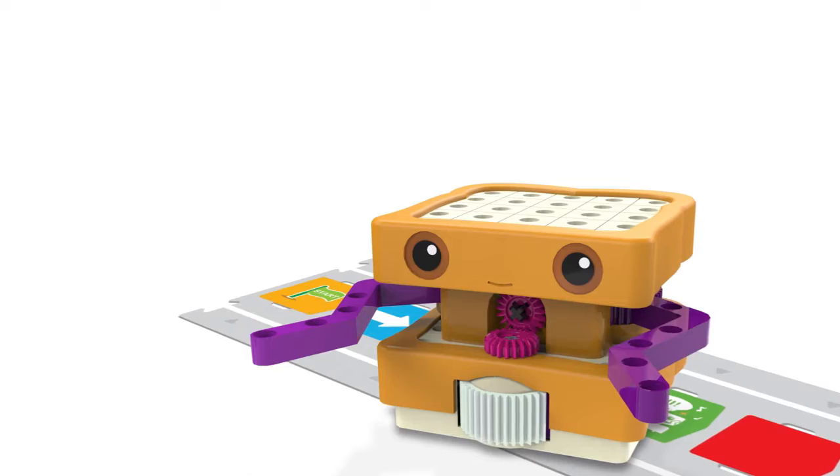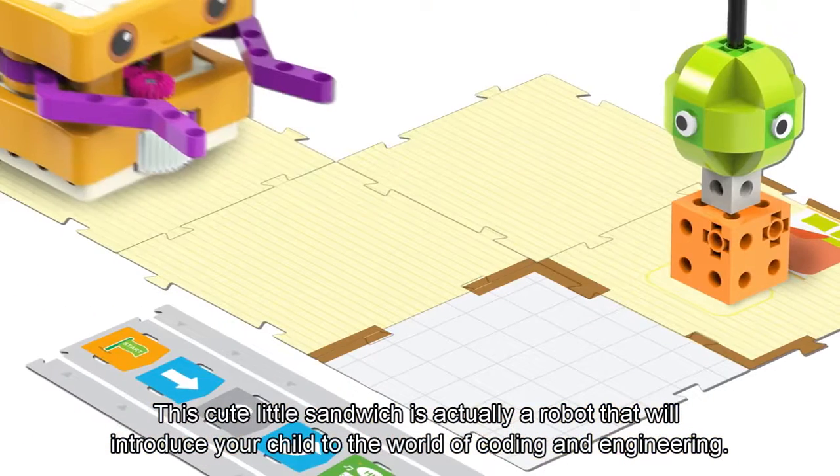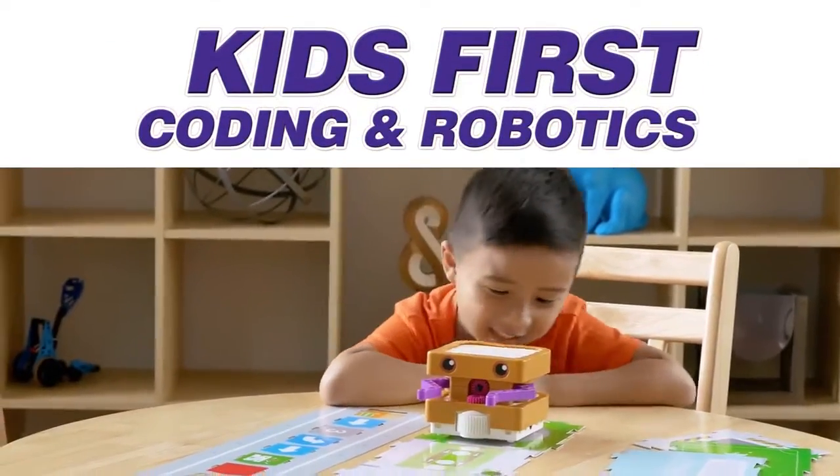Meet Sammy. This cute little sandwich is actually a robot that will introduce your child to the world of coding and engineering in Kids First Coding and Robotics.